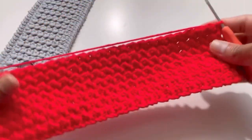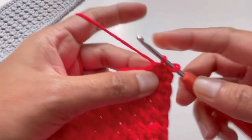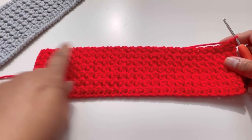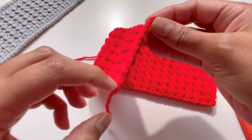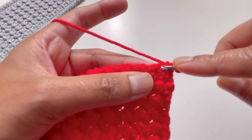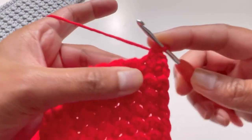I've done my 50 rows and now I'm going to do a single crochet on all four sides. To do that, chain up one, insert your hook into this first space, and make your first single crochet. You're going to have 50 single crochets on each of the longer sides, and 14 single crochets on each of the shorter sides.